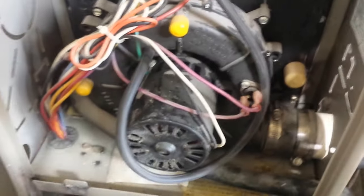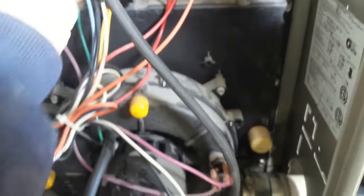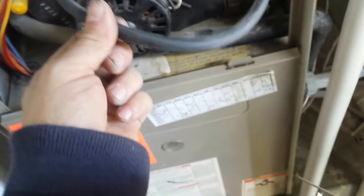We're back on, it's all working. Stick our door back on. Sometimes you want to check to make sure this hose isn't clogged up also.